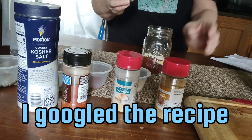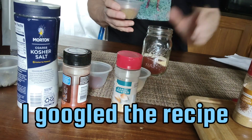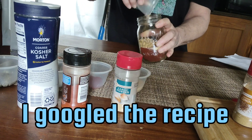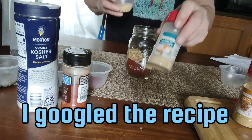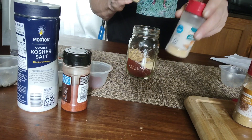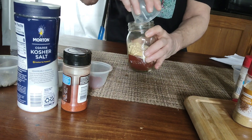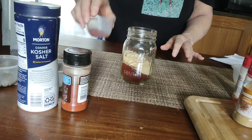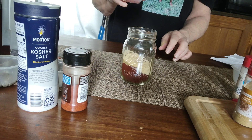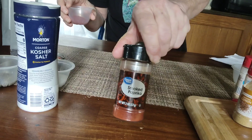Two tablespoons of cumin — oh my gosh, that cumin smells so good. Two tablespoons of garlic powder. And one tablespoon of paprika — smoked paprika.